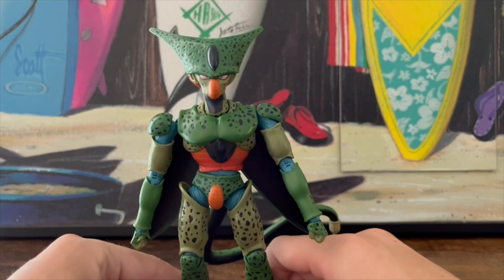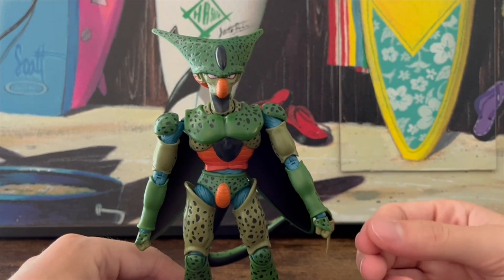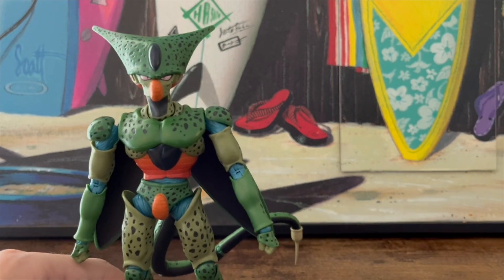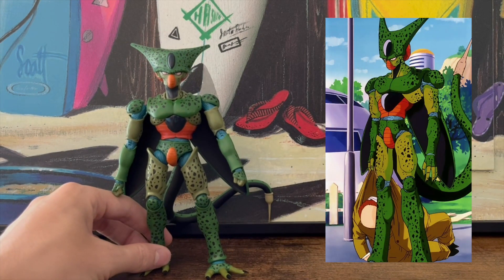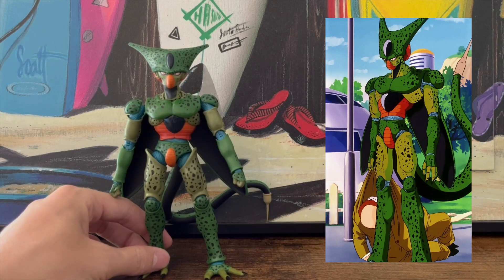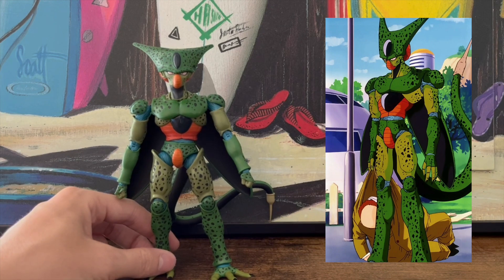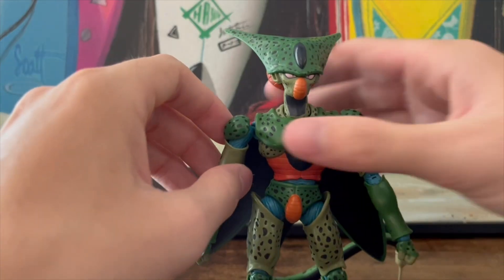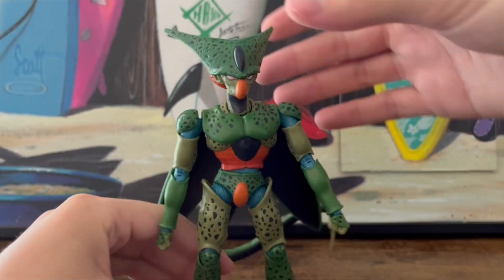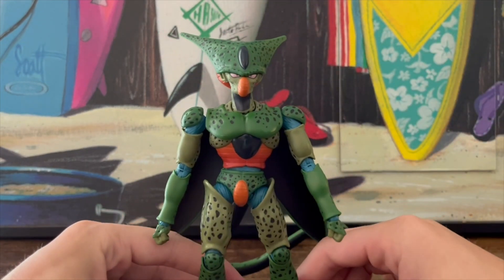There is one big complaint I hear about appearance, and that's his height. Imperfect Cell is a tall, lanky dude, and this figure is a little bit of that, but he's not as tall and lanky as he could be — probably an engineering problem. They have to shrink the big guys down a little and bring the small guys up a little. Personally, I would trade his height for a better-functioning action figure.